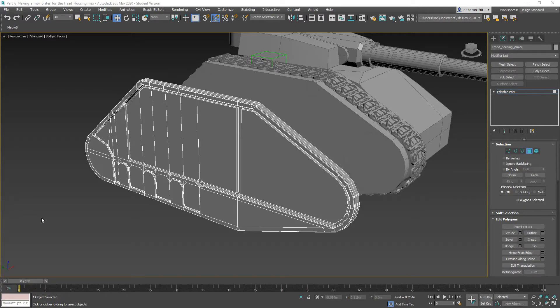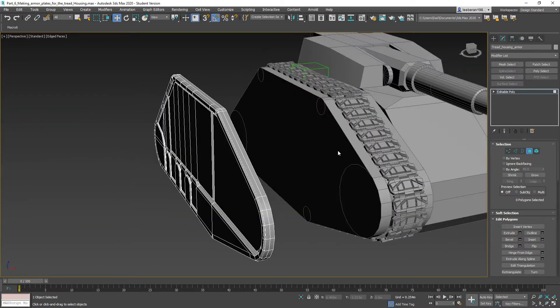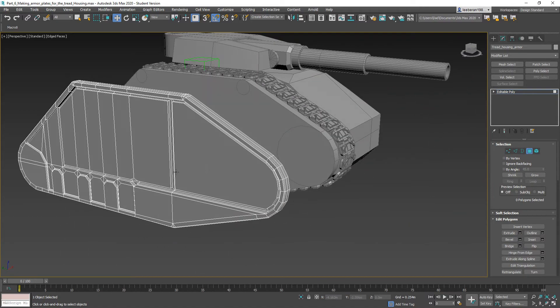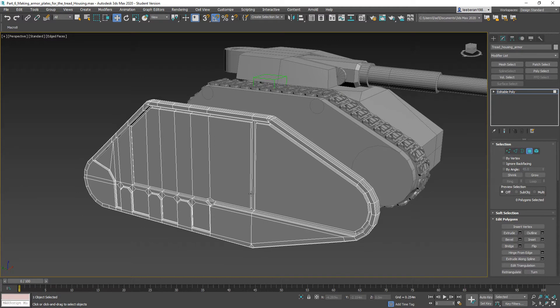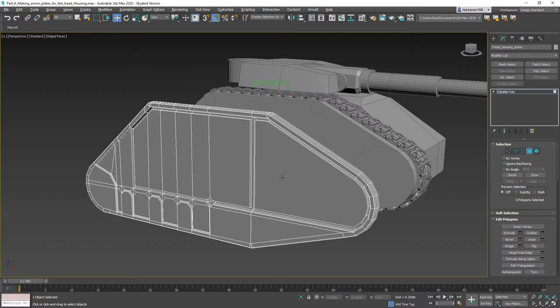Hello, this is Lee over at 3D Palace, and welcome back to our Lehman Russe inspired 4140K tank build. In the last part we went ahead and created this nifty armor plating that goes over top of our low-poly scaffolding for our tank treads. In this part we're going to start the greeble work that is going to cover this thing and make it look cool, so let's jump right into it.